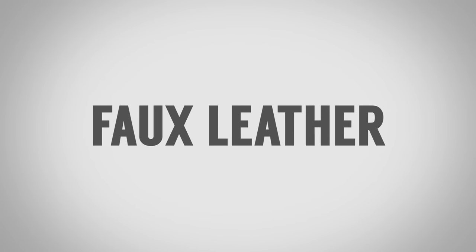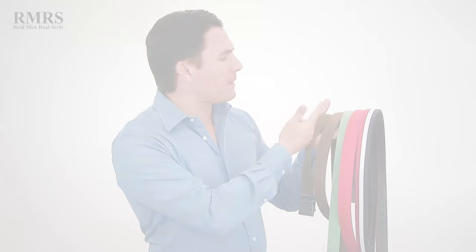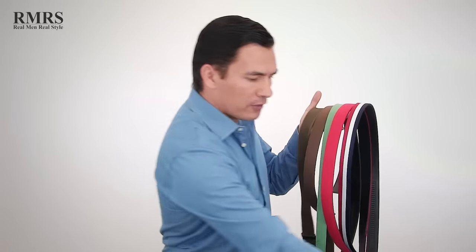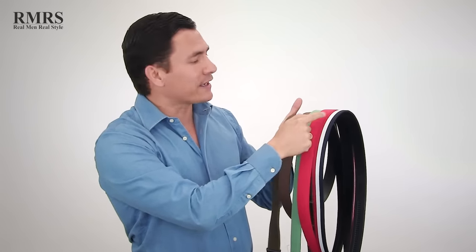Now let's talk about faux leather, also known as fake leather. I recommend going with something of higher quality because cheap fake leather is going to start to crack quickly and just look cheap. If you don't like leather, look at other alternatives. The next material is canvas. I love canvas because it's durable, it can get dirty, you can wash it, and it comes in a wide variety of colors. It is overall going to be casual, but you could use a black canvas strap with a nice buckle. These canvas straps from Anson Belt and Buckle can be paired with different buckles for a great look. There are a lot of options and I love canvas for its wide range of colors and combinations.